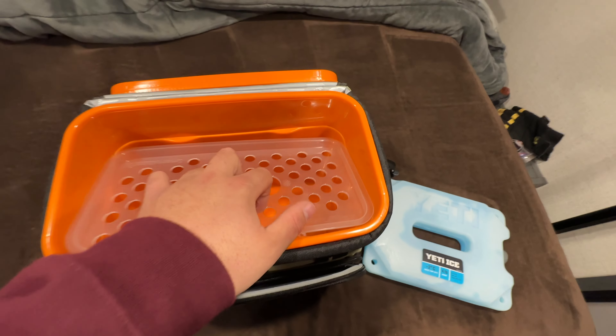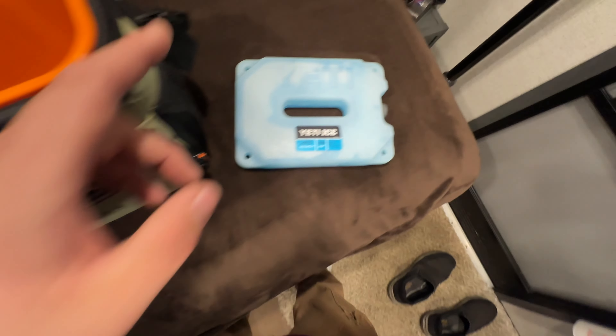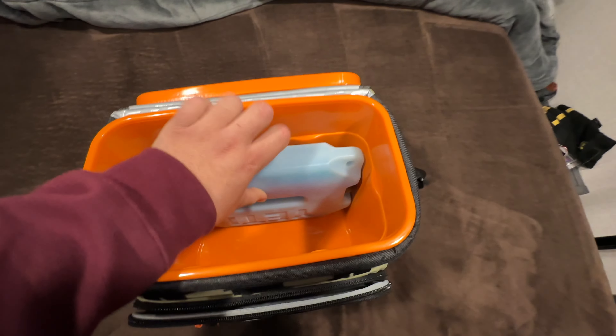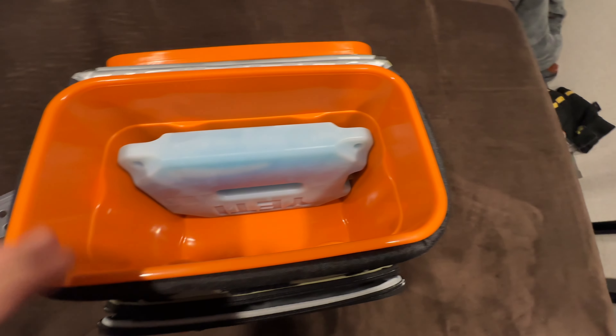You open it up and you get this nice orange interior with a little tray that sits down on top of the lip. The Yeti four-pound ice block fits perfectly in this thing standing up.